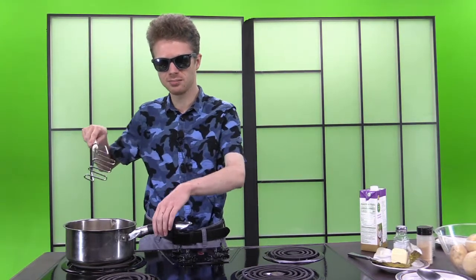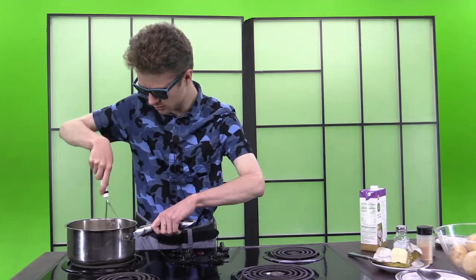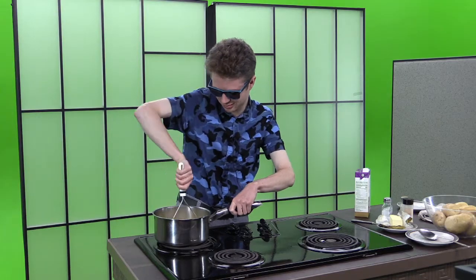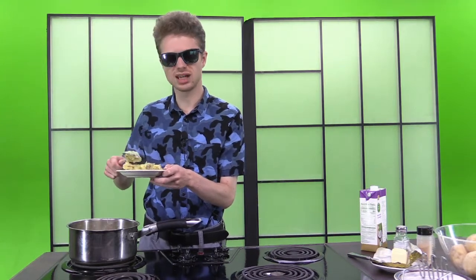And then the fun part — mash them. Serve with butter or gravy.